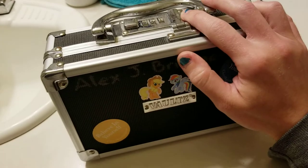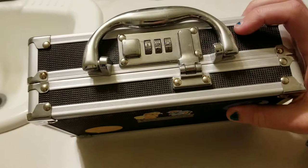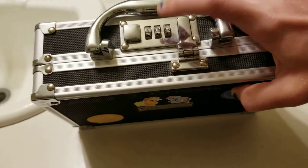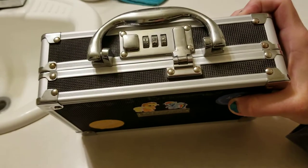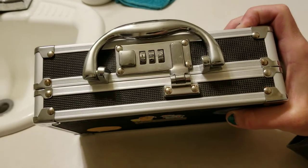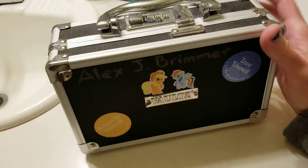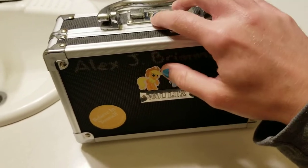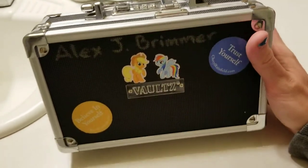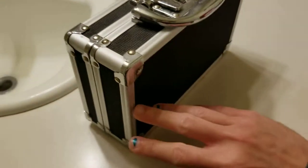You can get this kind of box at Walmart. It's called an attaché case and it's got a code that you set it up with. I think you can also change the code — this one has a code relating to a specific date that's no longer relevant in my life, so I should probably change that.